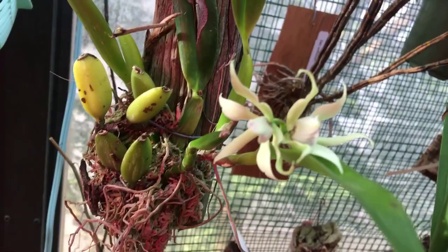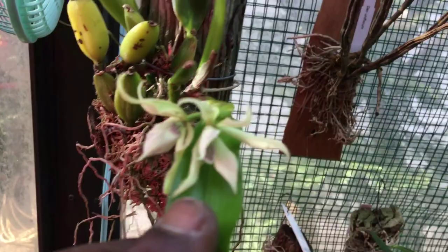This is Prostechia Fragrans, and yes it is very very fragrant. These really appreciate a wet dry cycle. I did bring out my book here to look at the Prostechia section.